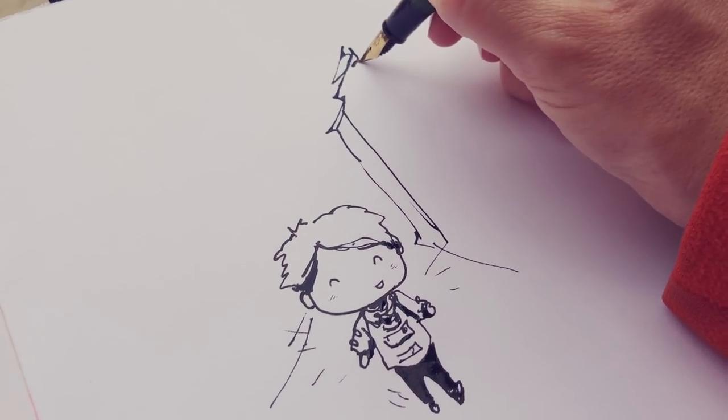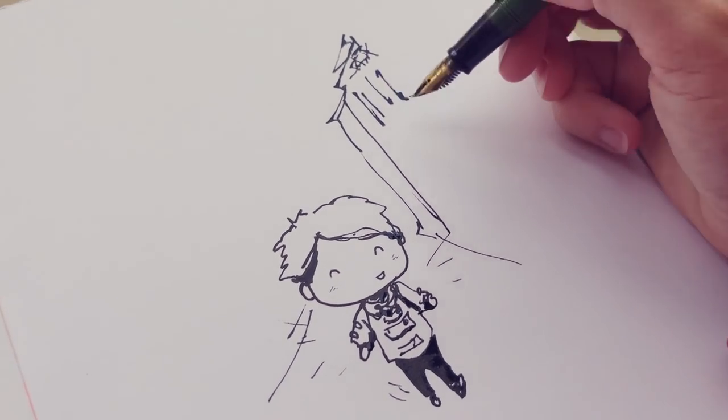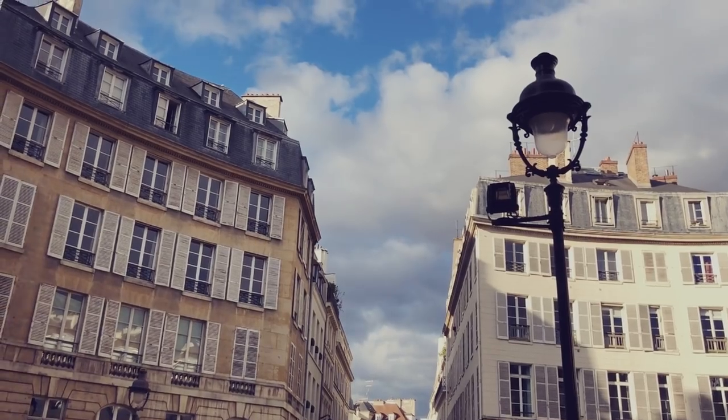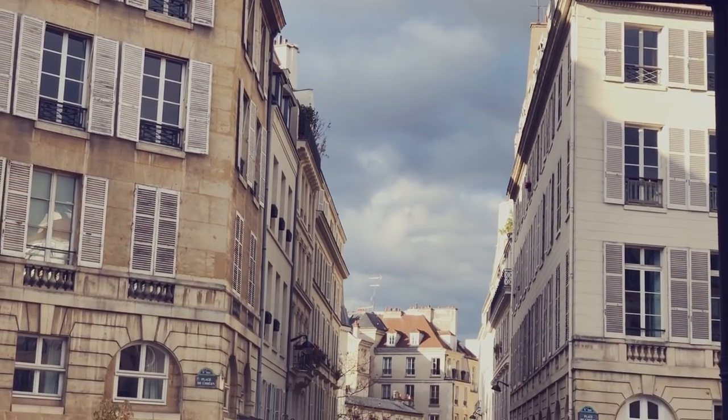As usual, I am sketching with my favorite pen, which is a fude-de-nib fountain pen, and the brand is Sailor — so it's a Sailor fude-de-nib fountain pen. Info in the description box below, of course!